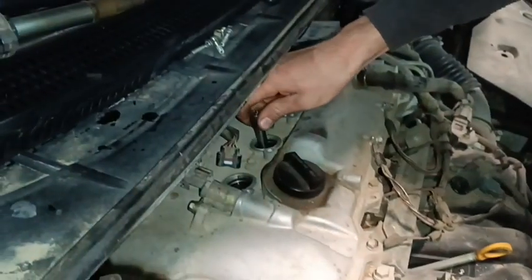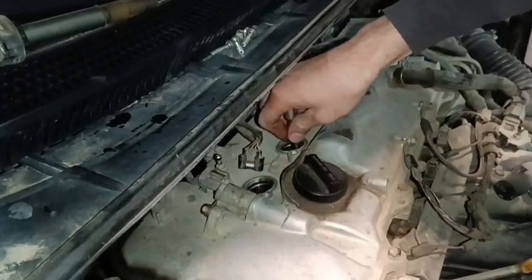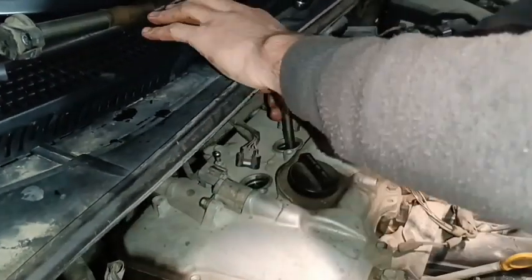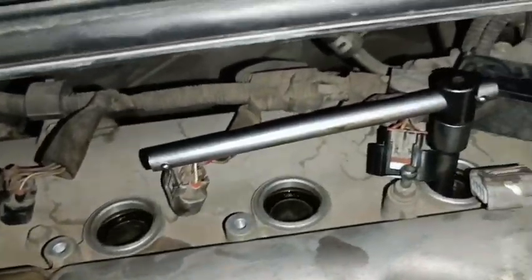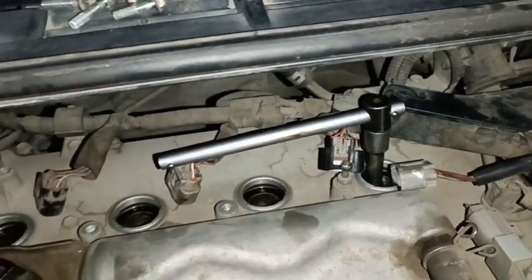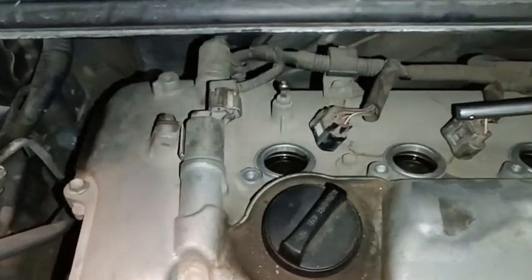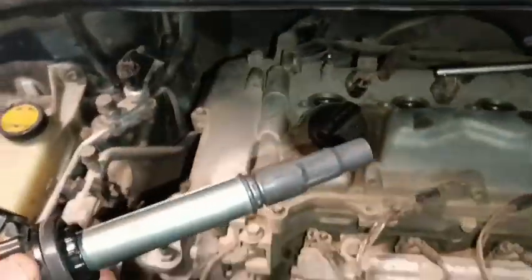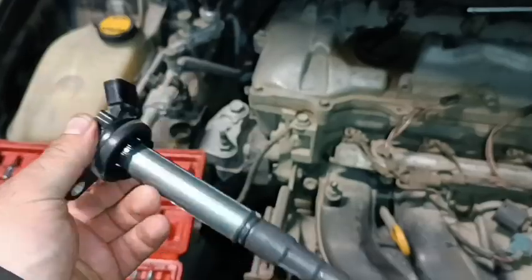Friends, to change spark plugs we need to disconnect the wires and remove the coils. After that we change our spark plugs.